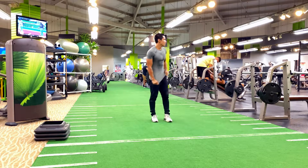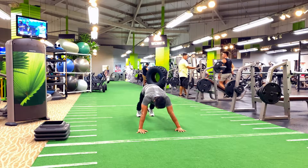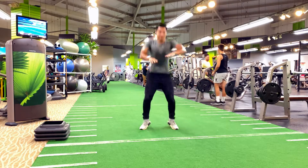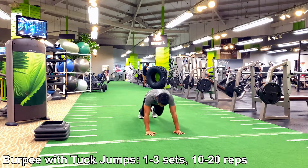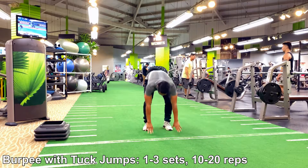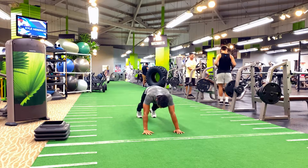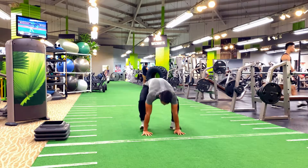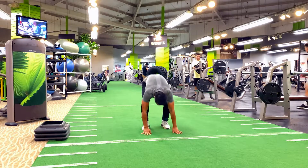Let's increase the level of difficulty with the knee tuck jump — this is going to help improve your landing technique and reduce risk of injury over time. Then we progress into the burpee with the tuck jump, which requires a lot of focus, coordination, timing, and control to strengthen the entire body. Start with a number of reps you feel comfortable doing — I'd recommend trying five reps first and then slowly increasing the amount of reps and difficulty to challenge yourself for personal growth and gain.